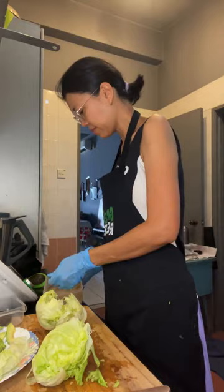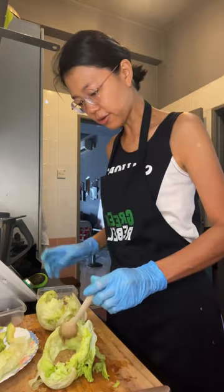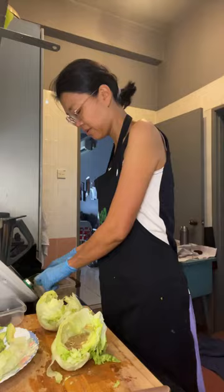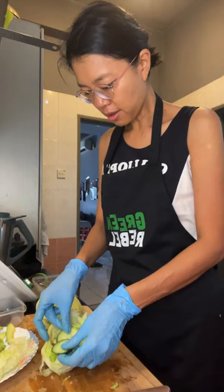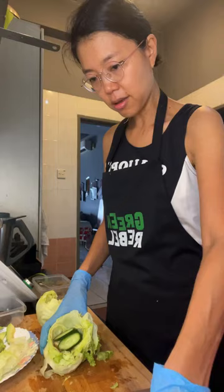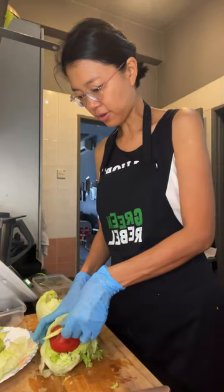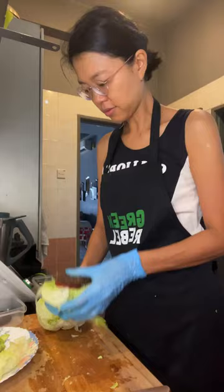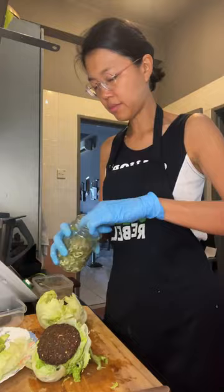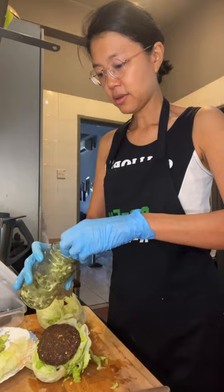Let's build the burger! A bit of sauce on the base, then I'll put in the tempe, cucumbers, tomato, avocado, then the burger patty on top, and some mung bean sprouts.